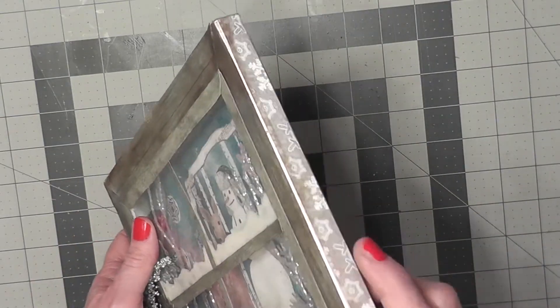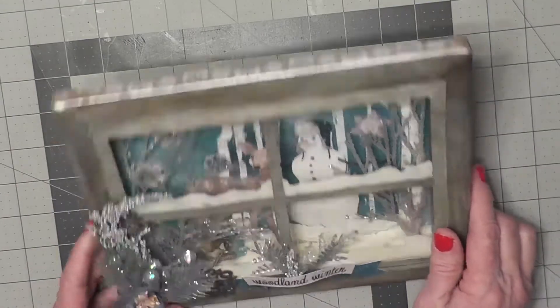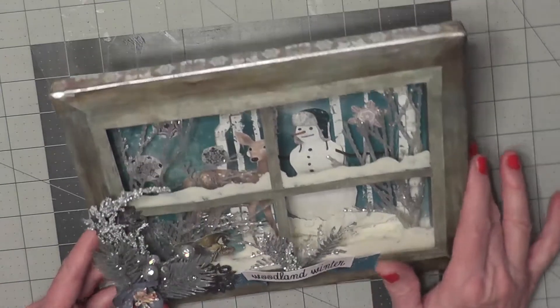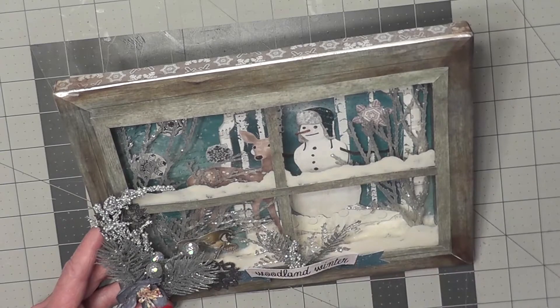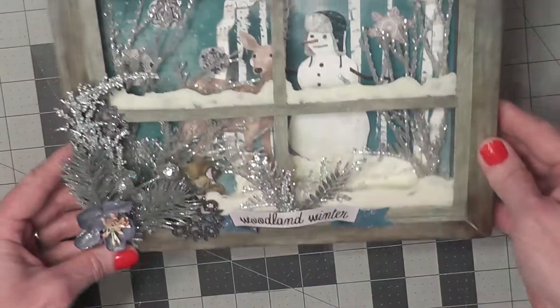The outer edges I covered with a snowflake paper, a smaller snowflake in the collection in the brown color. And then it has an acetate window and Vicki shows you how to do that in her tutorial. And then I also did the panes here and added snow on the inside so that it looks like it has snowed.